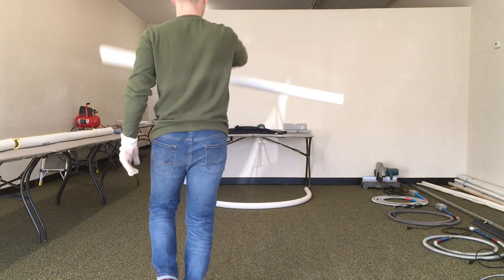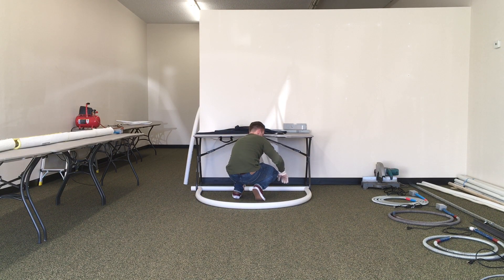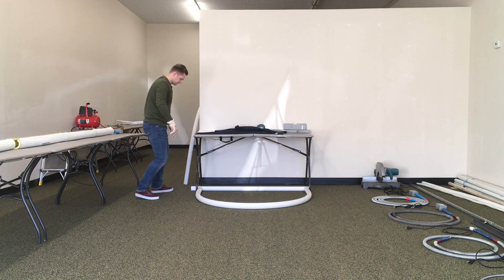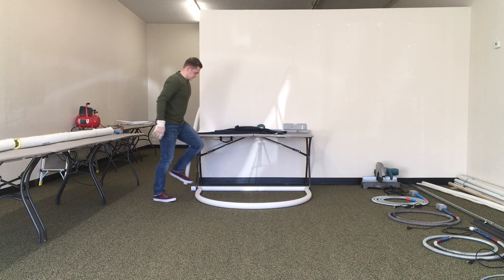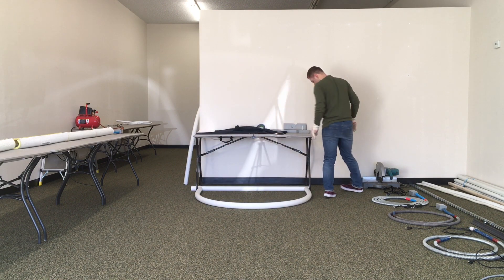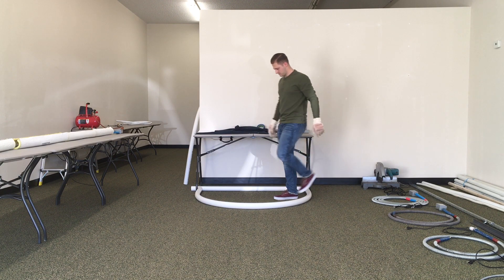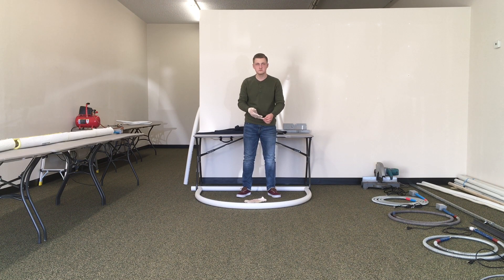I also wanted the ends to be level with each other so I could have the pipe stand up on its own. To do this, I placed a shorter piece of PVC on the ground and pushed each end of the curved PVC onto it. The same thing can be done with a yardstick, an angle iron, or perhaps another table — as long as the object is straight and heavy enough, it will work. It took a couple of tries, but I was able to have the pipe flush on each end without it moving. Once you have everything set where it needs to be, let the PVC cool for about 10 to 15 minutes and go take a break, because you deserve it.